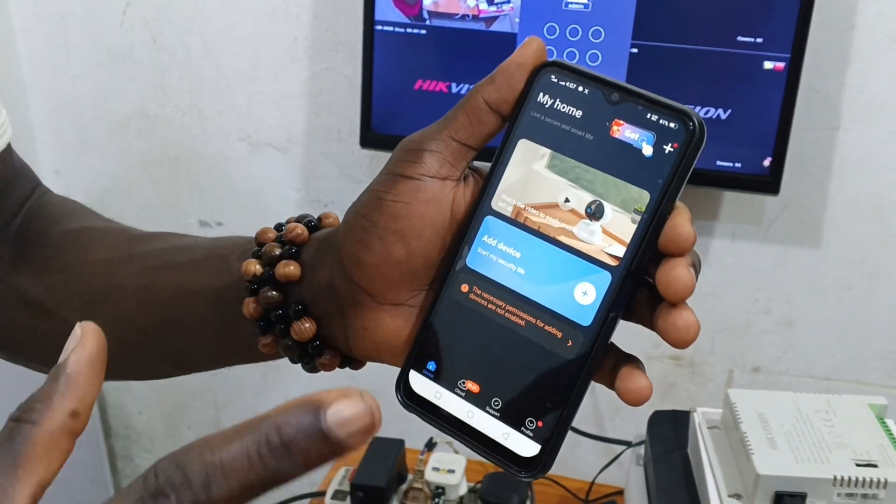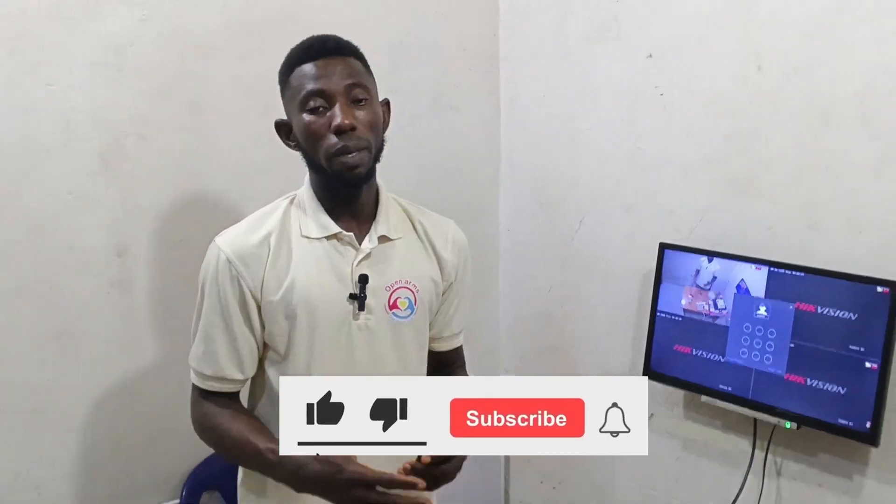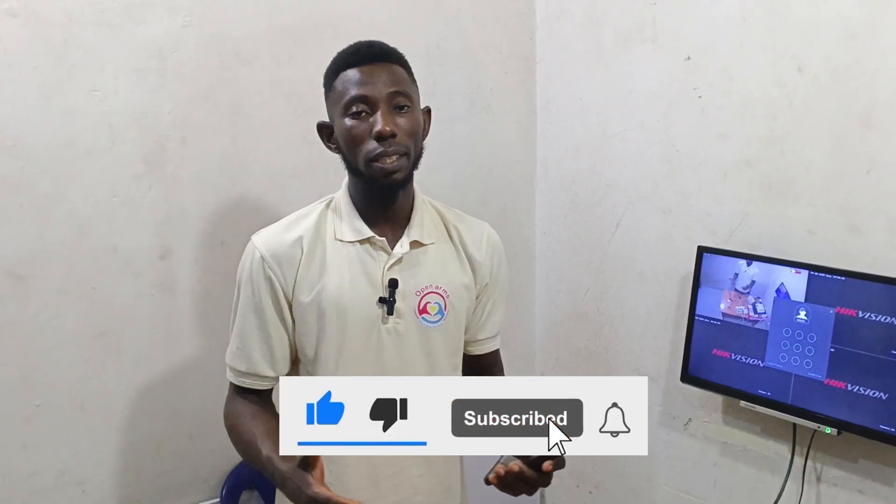This is what you will see at the V380 Pro app interface. Welcome back to this video — this is part two. If you have not watched part one, make sure you watch it first.